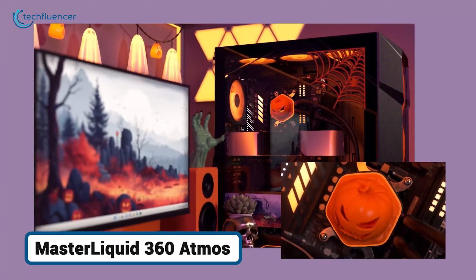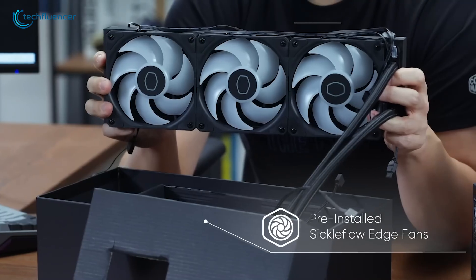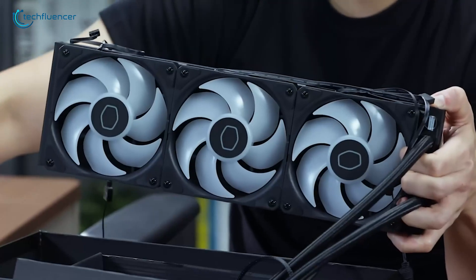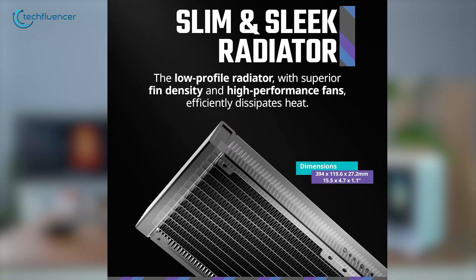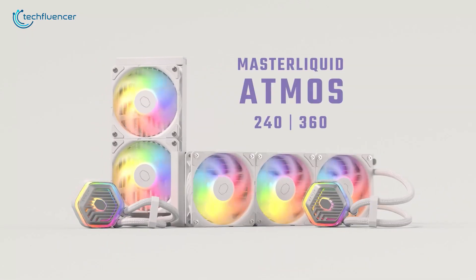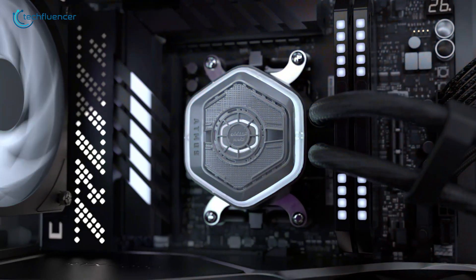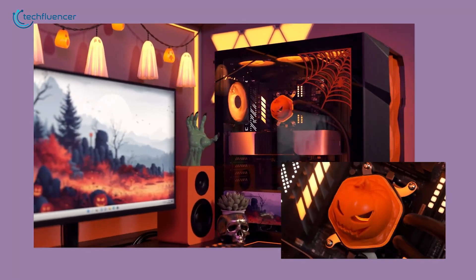Next up, we have a cooler that strikes an impressive balance between powerful cooling and quiet operation — the Cooler Master MasterLiquid 360 Atmos. Cooler Master has refined its dual-chamber pump design for this model, aiming to increase water flow and pressure for better heat dissipation while keeping pump noise to a minimum. It's paired with their new Sickle Flow Edge fans, designed to provide strong static pressure to push air through the radiator fins efficiently without generating a lot of noise. This cooler is an excellent choice for someone who wants the high thermal headroom of a 360mm AIO but also values a quiet desktop environment. It even features a customizable pump cover that allows you to 3D print your own designs for a personal touch, proving you don't have to choose between low temperatures and low noise.